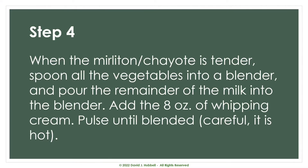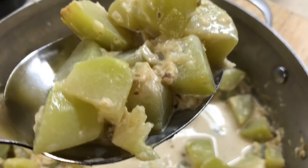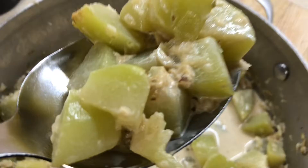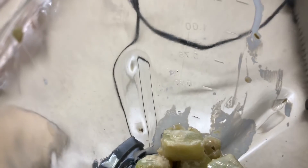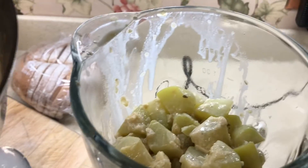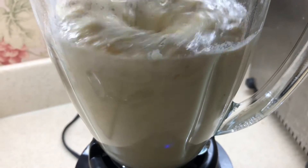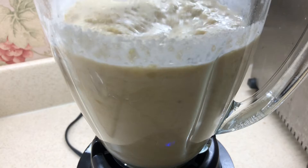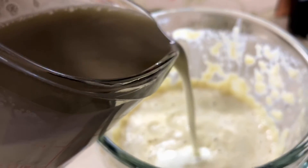So once our mirliton is tender, I'm going to spoon all the vegetables into a blender and pour the remainder of the milk in as well. Then to that we'll add eight ounces of whipping cream and pulse until blended — be careful, it's going to be very hot. At this point you may want to add a little something extra. In my case I decided to add a couple of dashes of Tabasco. I also saw a version where someone added a whole jalapeño slice.